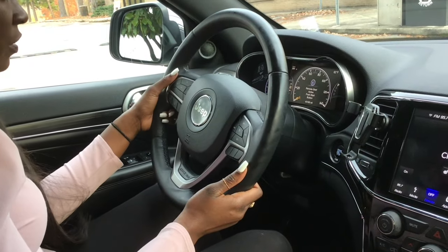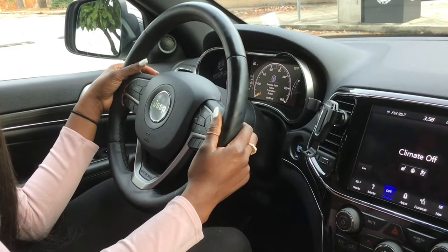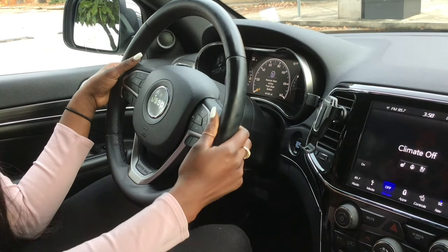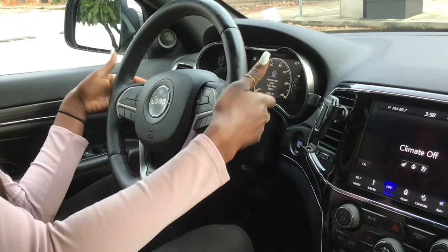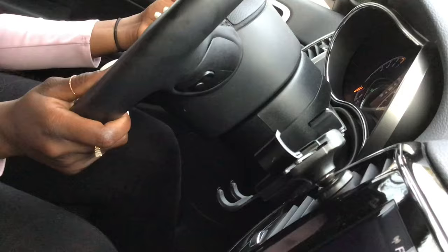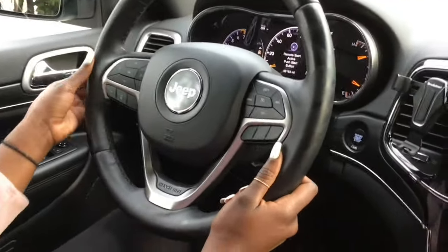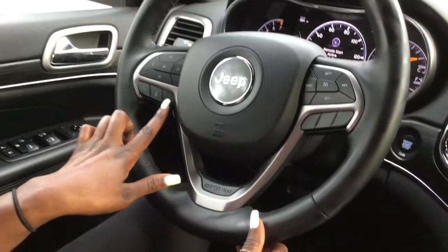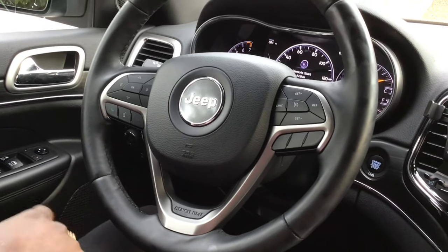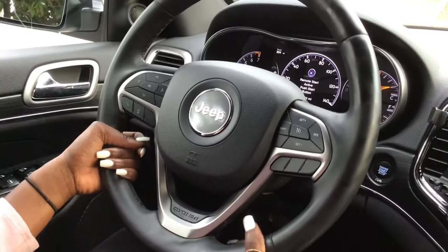There is a control panel inside the vehicle where you can alter the radio station, change Pandora music, or use the back buttons for volume. There's also a call button here on the vehicle, as well as a set of controls for cruise control.